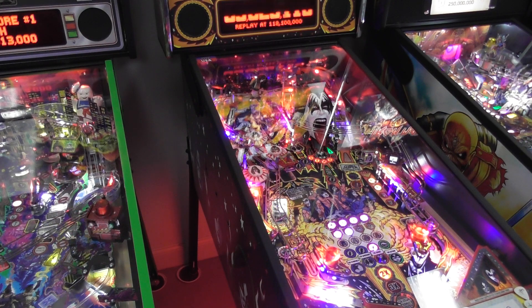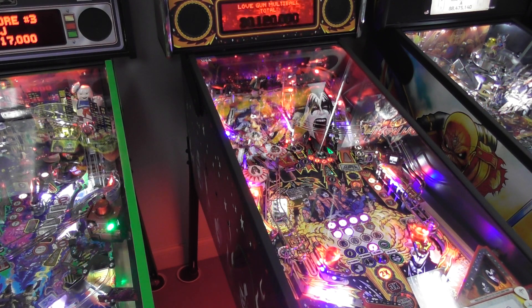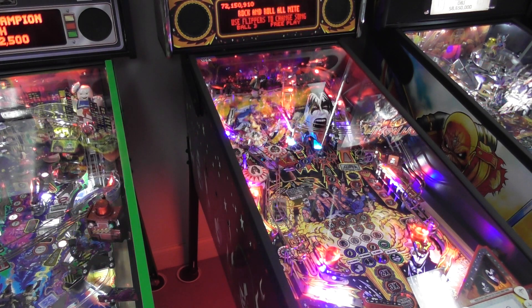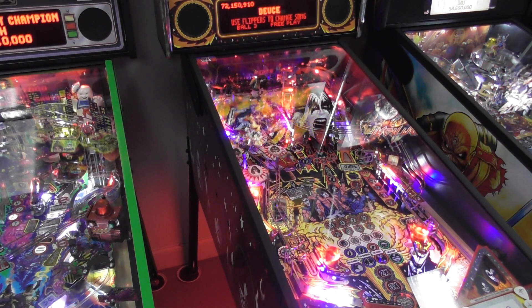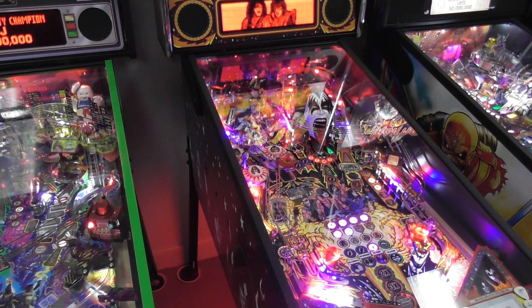Woo! It's kind of jarring how it just snaps back to the other mode. 30 million — pretty good. So now we get to choose a new song. Detroit Rock City is always great, Deuce is pretty good too. Working hard trying to get up that ramp through the pop bumpers — this is kind of like a lot of other games, very hard to do.